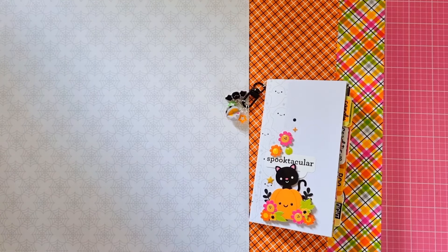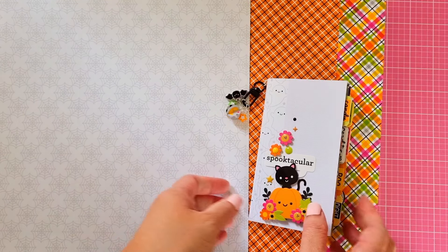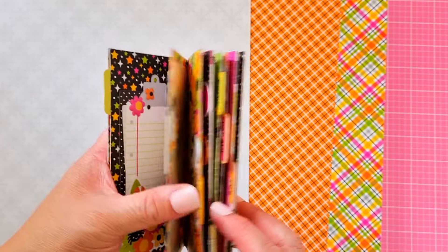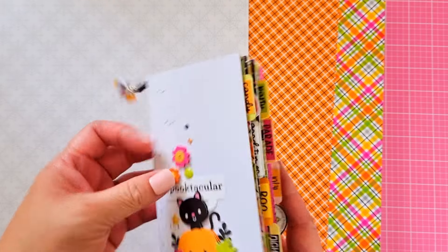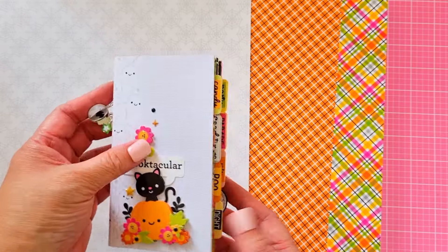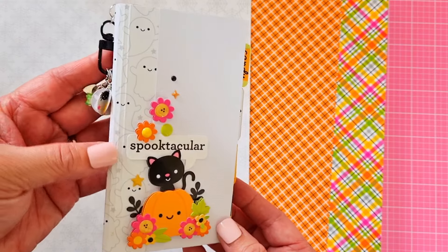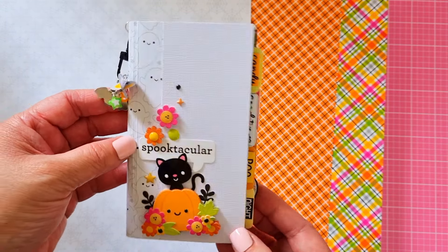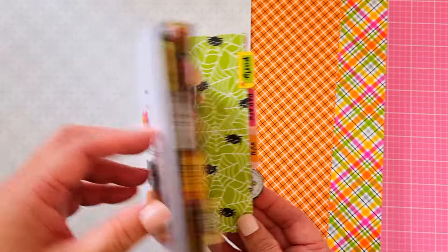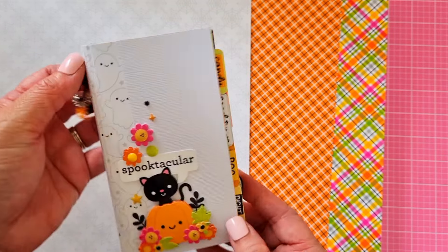Hi crafty friends, it's Paper Bun Loves here. Thanks for joining me today. Here is the tutorial on how to do the foundation pages of my six by three mini albums. You can call them traveling notebooks, mini albums, or even a gift. We're going to make the foundation pages of this album using the Doodlebug Hey Pumpkin 2024 collection — you can use it any time of year, but it's come out especially for Halloween. It's super cute!